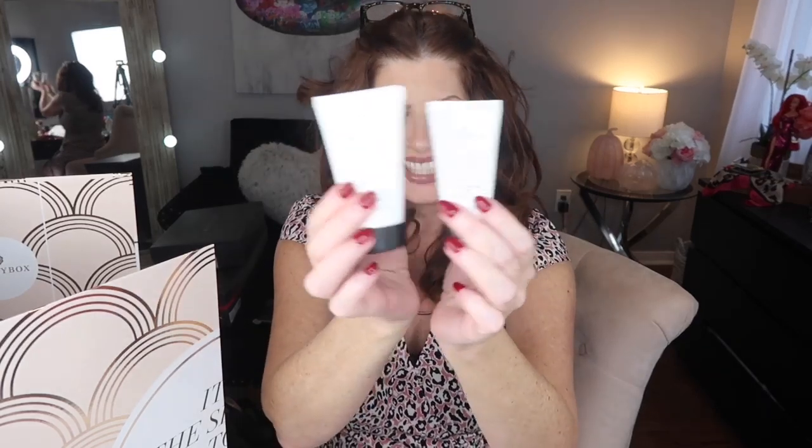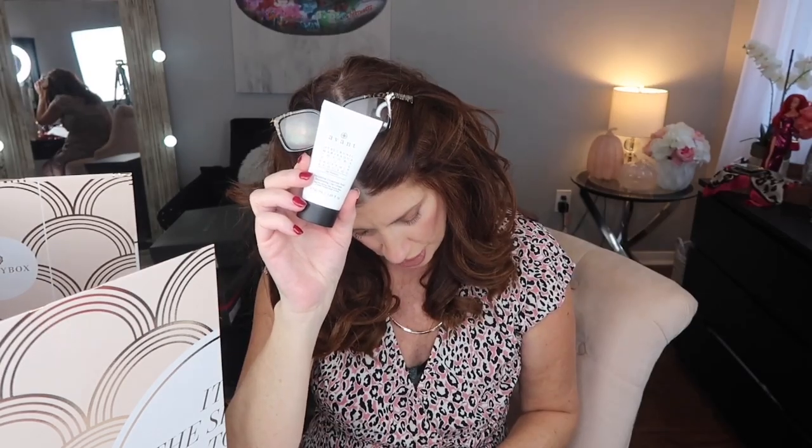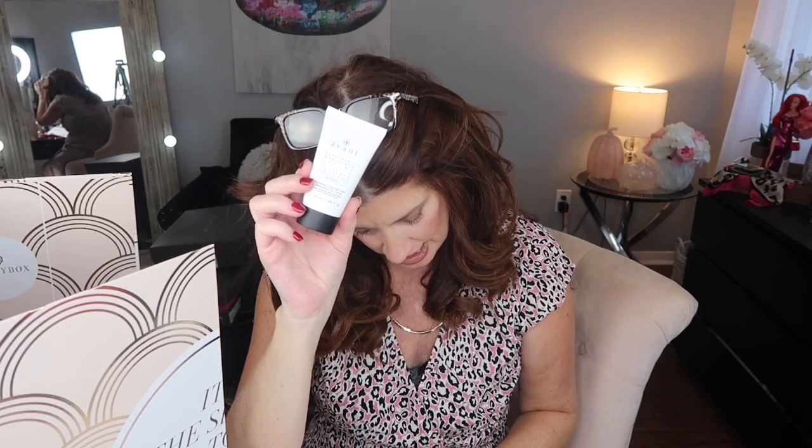Number four is by Avant — a hyaluronic acid product. I actually have a sample size of this exact thing that I got from a previous Glossy Box. It's a great addition to your winter morning regimen, working to maximize your skin's hydration. Number five is by Philip Kingsley — an intense super-conditioning pre-shampoo treatment for all hair types.